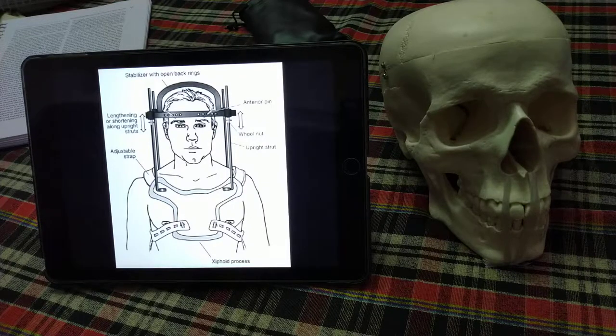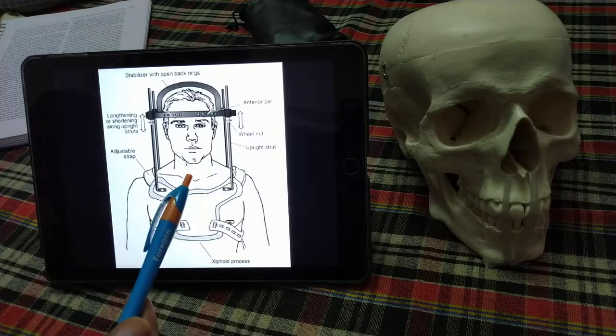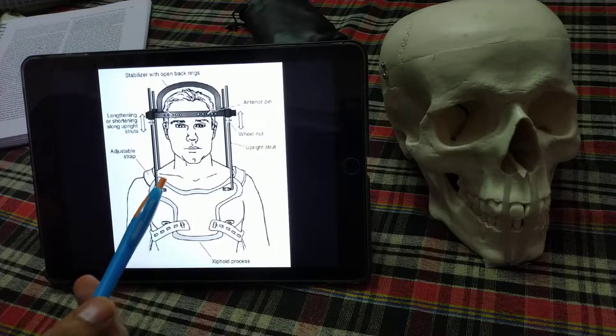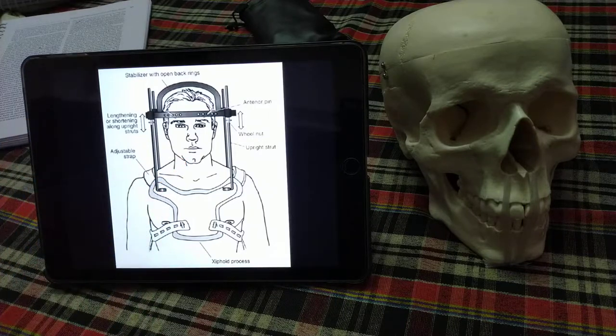Pin loosening complications are very common in elderly patients, and results from the Halo-Vest Orthosis in elderly people are very poor. As discussed, it is used for C1 and C2 injuries and not for subaxial spine injuries.